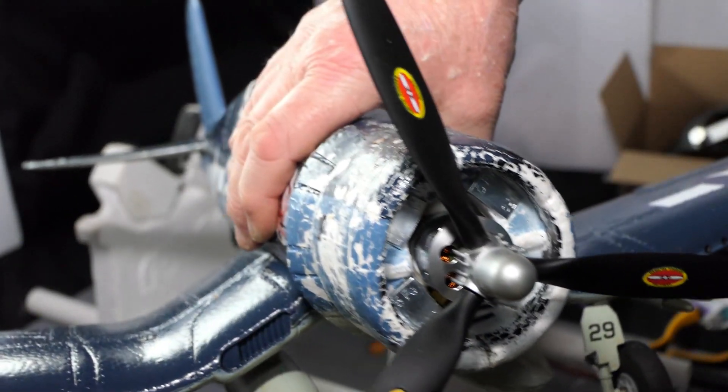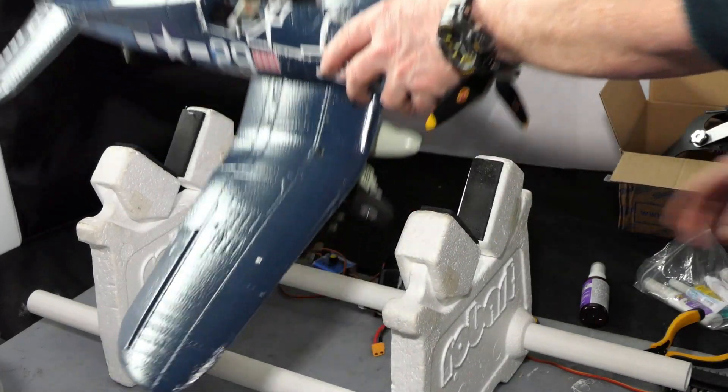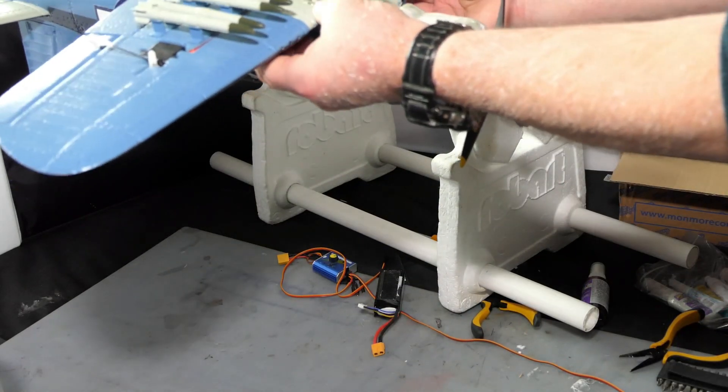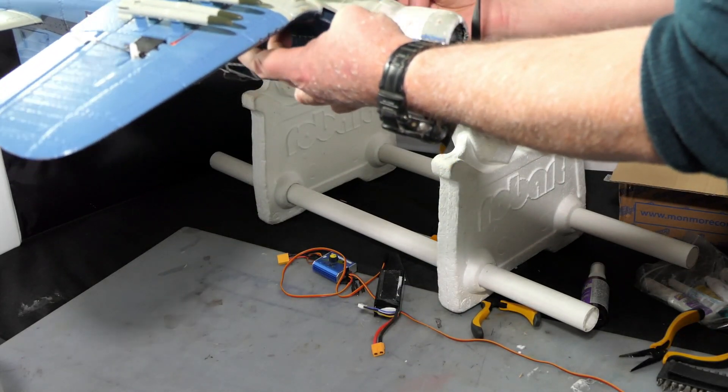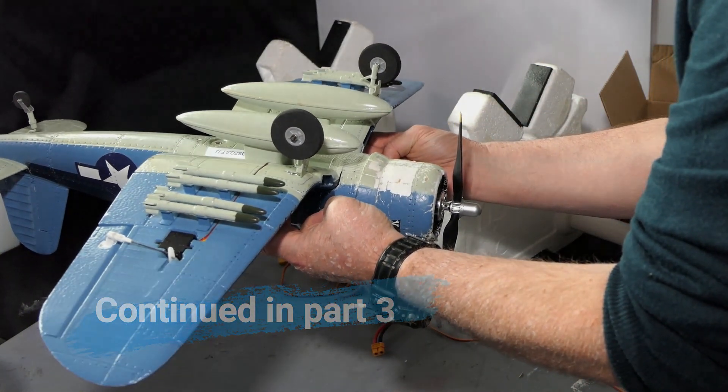That's 40 grams of weight, so I'm actually 10 grams lighter on the nose. The centre of gravity check shows it's slightly nose heavy — you can see that — just slightly nose heavy, which is exactly where I want it.